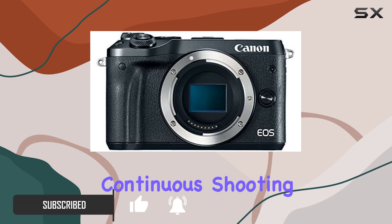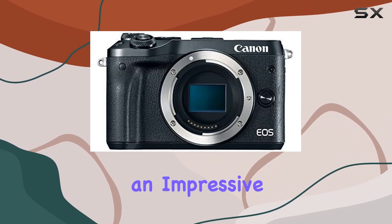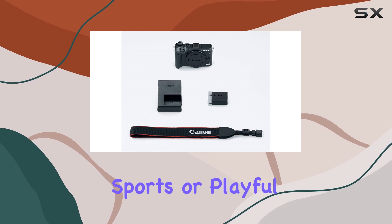The high-speed continuous shooting, reaching up to 7.0 frames per second, and an impressive 9.0 frames per second with AF lock, makes it a reliable companion for capturing fast-paced moments, be it sports or playful toddlers.